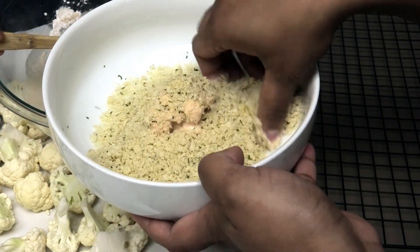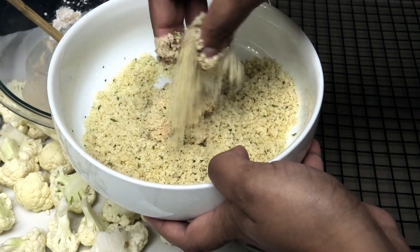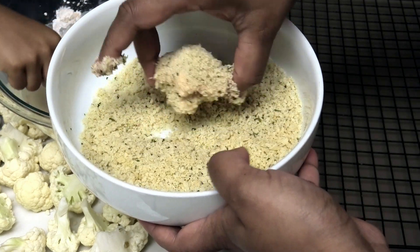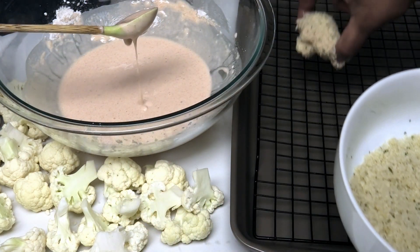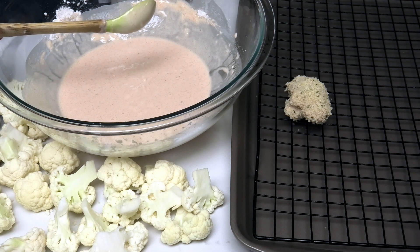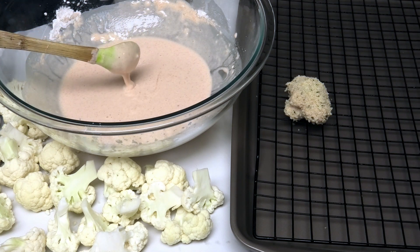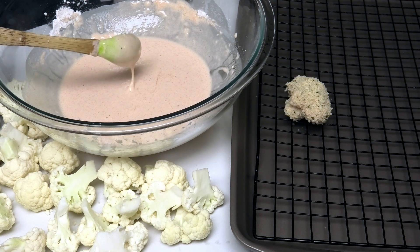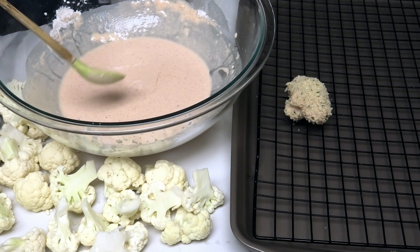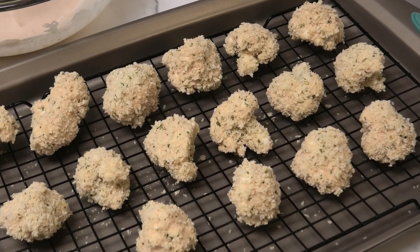The panko breadcrumbs are going to create a really crispy exterior. Then you take each piece and place it on a wire rack on a cookie tray — this helps it remain nice and crisp on all sides while baking. I'm going to continue doing this until I've breaded all of the cauliflower, then we'll move on.